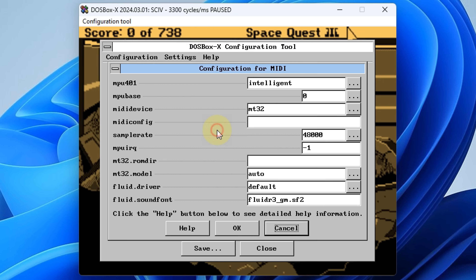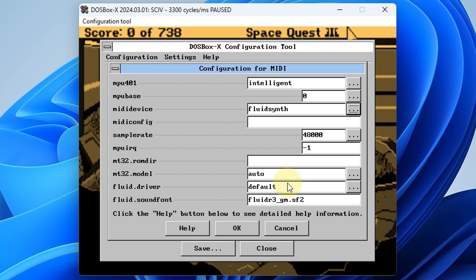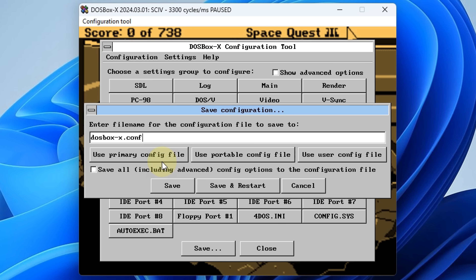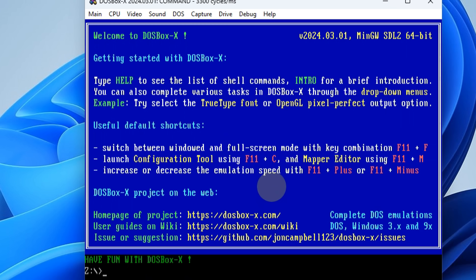So let's say we want to change the MIDI device from a Roland MT-32 to general MIDI. We're going to use the FluidSynth emulator, and here we have our sound font loaded. Press OK, save into the config file, save and restart, and it will then reboot everything and we are good to go.